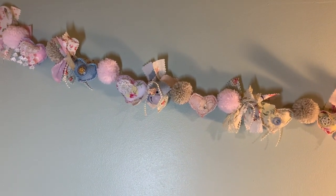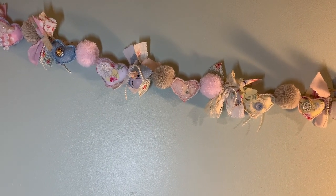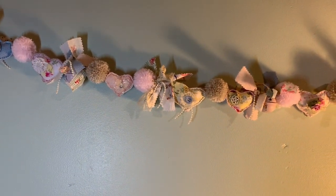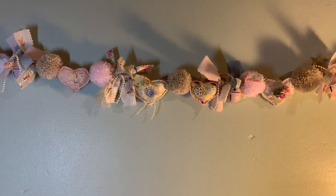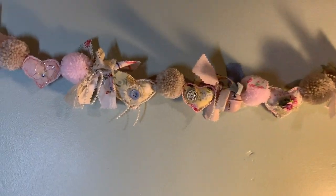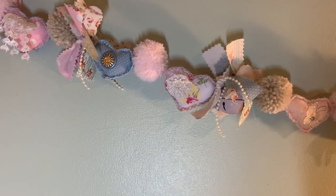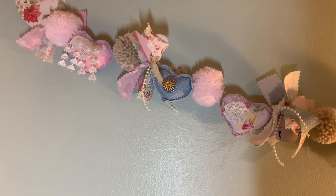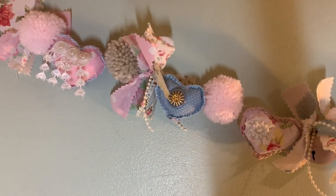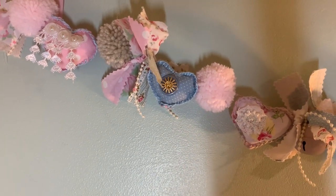There are around 10 pink and beige coloured pom-poms, about four jingle bells, and maybe about a dozen hearts — bigger ones and smaller ones. I actually should have filmed it lying on the bed before I put it up, but I was just so desperate to get it up. What can I say? I was excited.